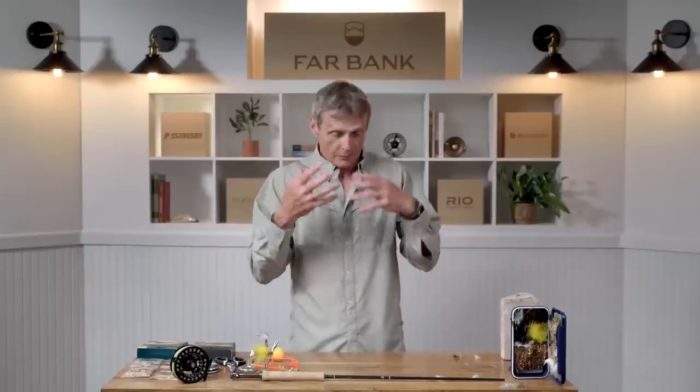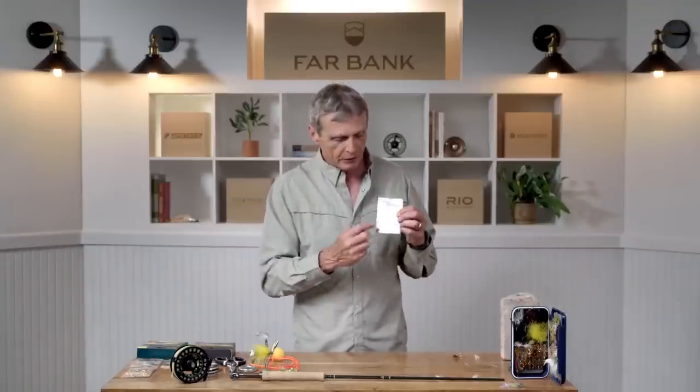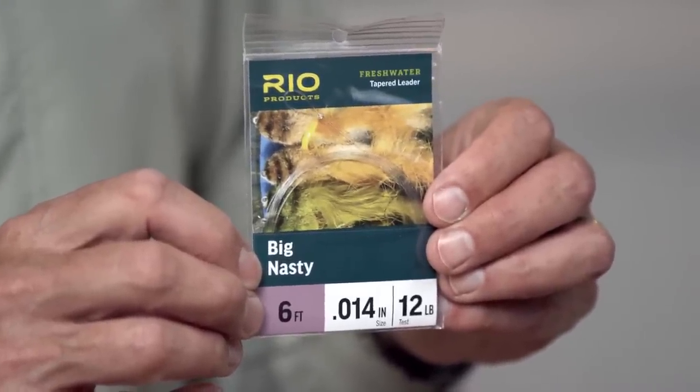Whilst on the topic of moving weight, that also applies to your leader - a lot of people forget about the leader. When you're fishing streamers, mass moves mass, so you want a leader that's really short. This is six foot long - perfect. It means my fly is pretty close to my fly line, so the heavy fly line easily moves that heavy fly. You don't want long leaders and you don't want supple leaders either. This is called a Big Nasty - it's a medium stiff nylon, so there's enough energy in that nylon to turn over the bigger streamers. You can't get away with just a standard nine foot five weight and regular nine foot 5X leaders for streamer fishing - you've got to get some specialty tackle.